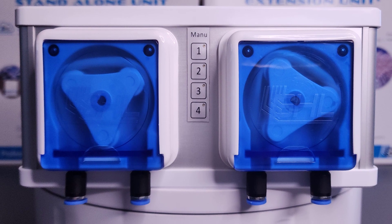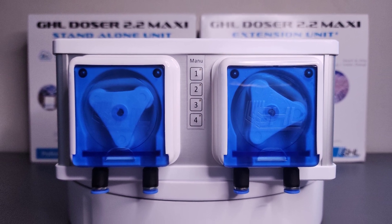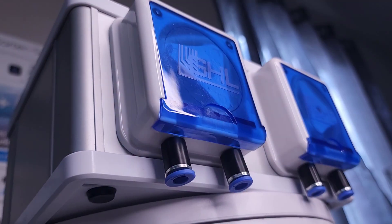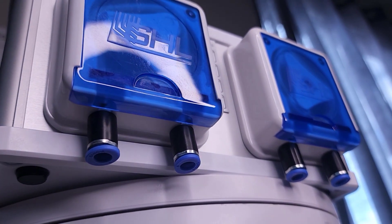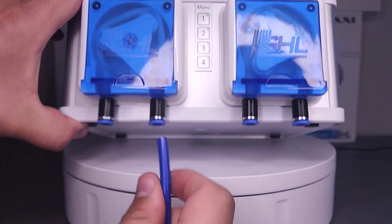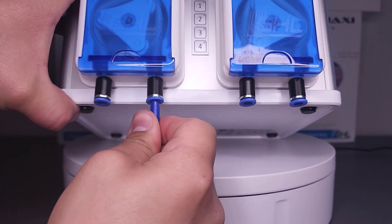Maintenance friendly design, 100% custom made by GHL. Underneath the heads are quick release fittings made for rigid tubing. Similar to standard RO fittings, connecting your tubes to this doser couldn't be easier.